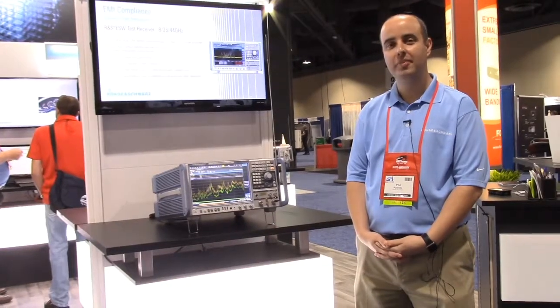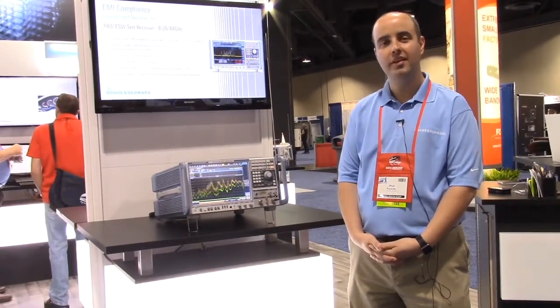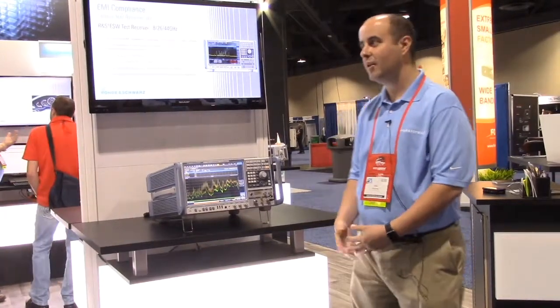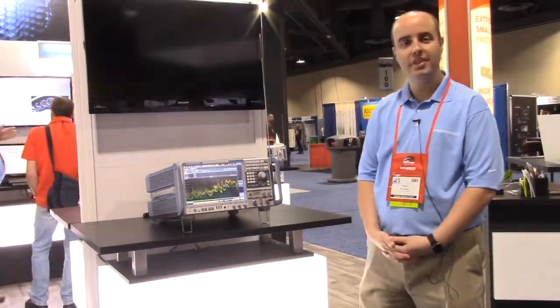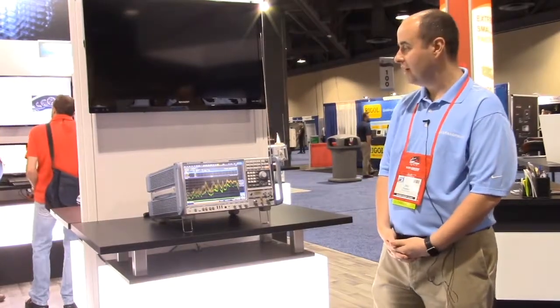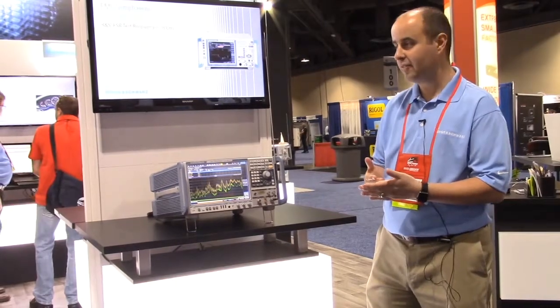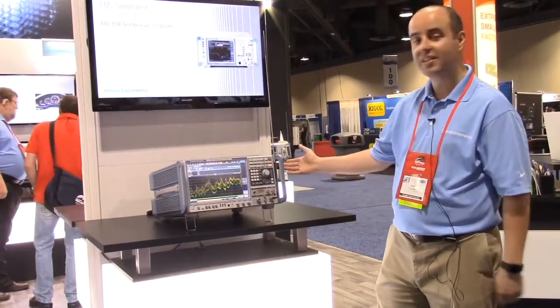Welcome to Rohde & Schwarz. My name is Phil Parente. I'm one of the EMC sales specialists here at Rohde & Schwarz Americas. Today we have our ESW receivers. The ESW comes in an 8 gigahertz, a 26 gigahertz, and a 44 gigahertz frequency range. And today here we have the ESW 44.